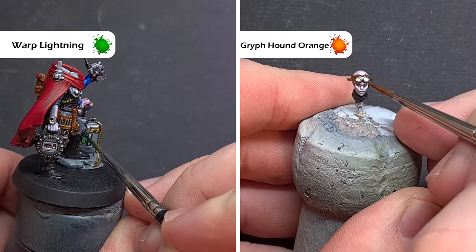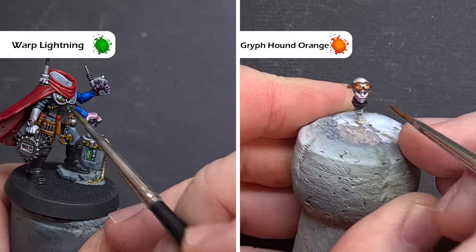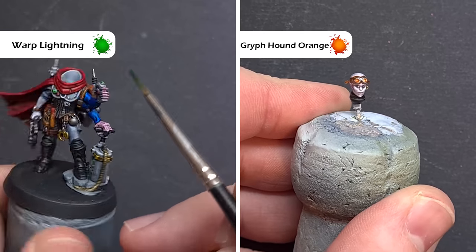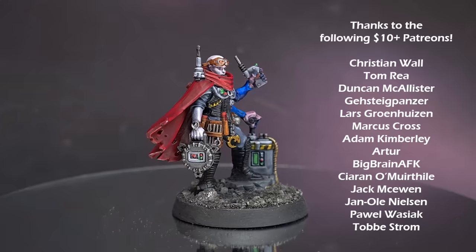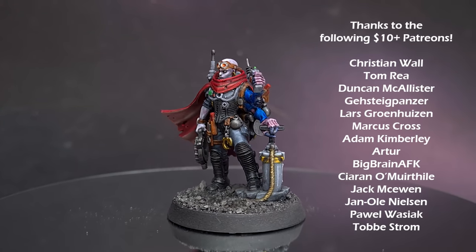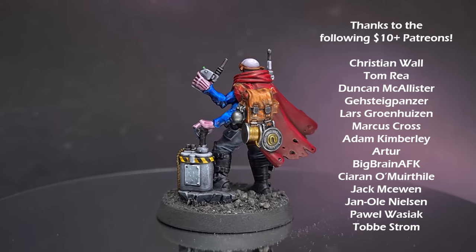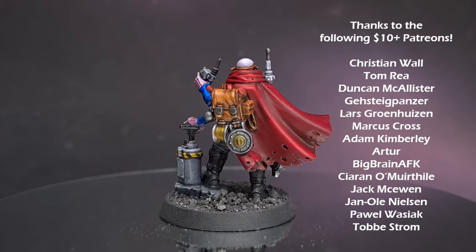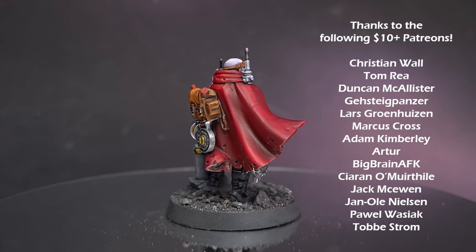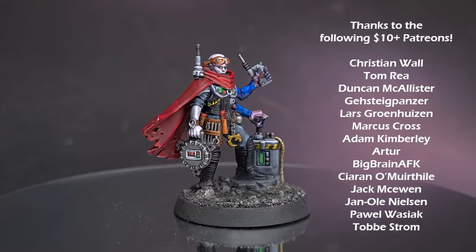Lastly, we've got some screens and goggles to do. For all those screens and buttons I'm going to use Warp Lightning, and for the goggles I'm going to make them pop using Griffith Orange. So there you have it — the Genestealer Cult Kelermorph Saboteur complete, done, ready for the tabletop to cause carnage. I really hope you enjoyed the video and learned a little bit more about how to use contrast paints. If you like this content, check out some of my other videos, leave a like, leave a comment — otherwise I'll see you next time.